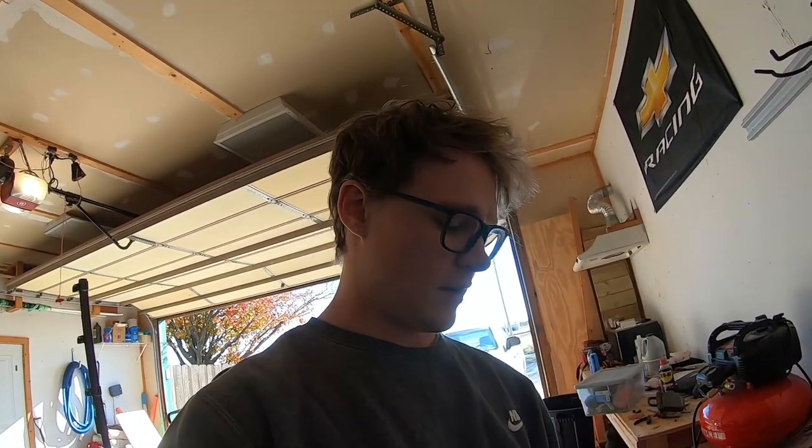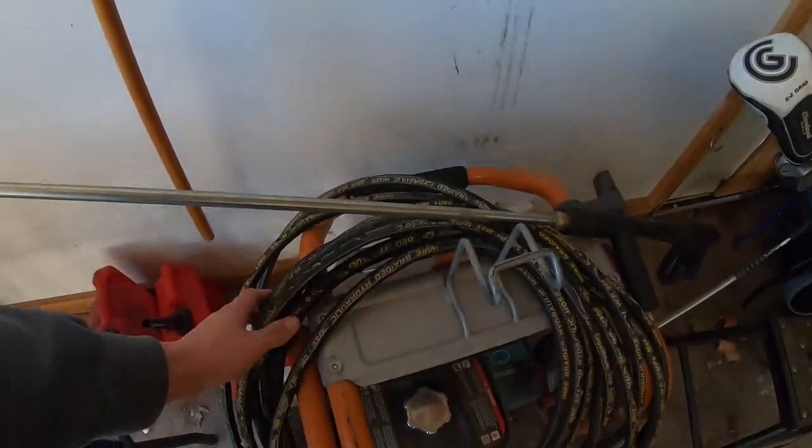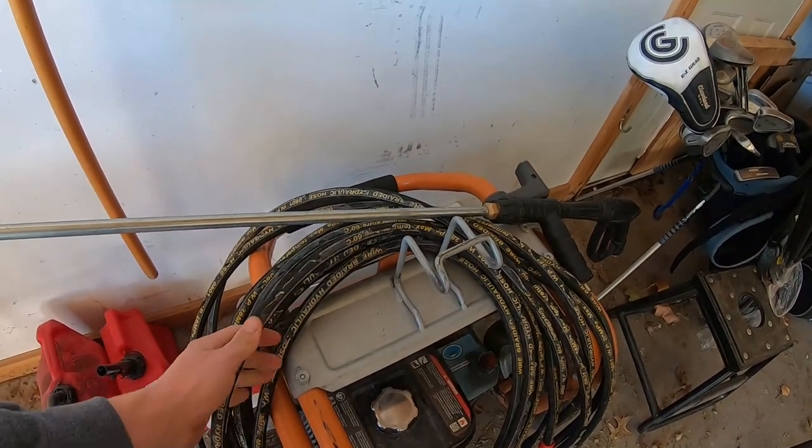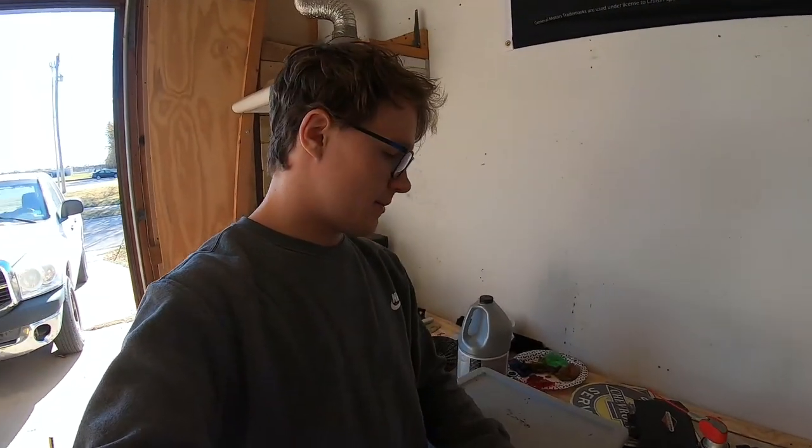I picked up this 15-inch surface cleaner off Amazon for around 50 to 60 dollars — totally worth it. My wand is a DeWalt wand I got from Home Depot, and my hose is a braided hydraulic hose from Amazon. That stuff is tough as nails — you can run over it and it won't puncture. That's the full power washing setup.